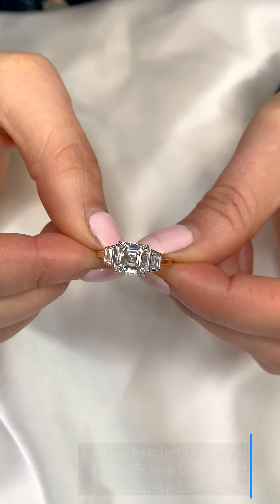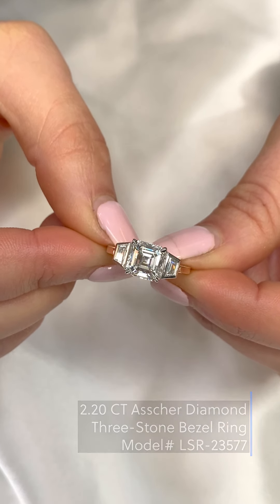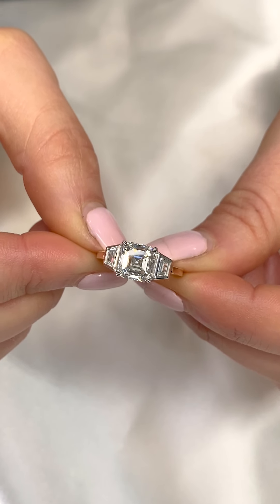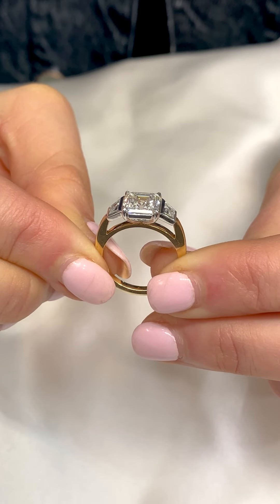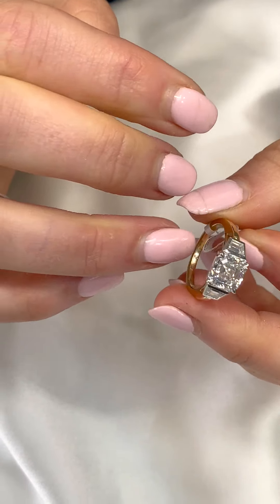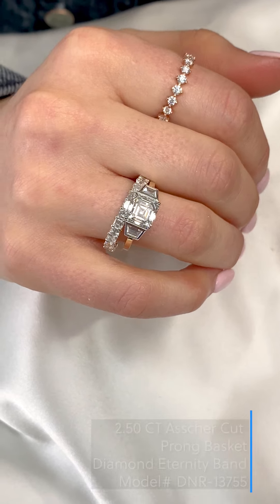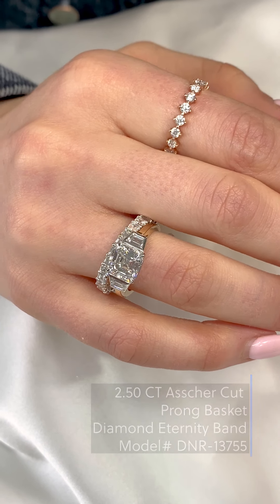Asher three stone rings stand out as they are definitely a more unique design. This three stone Asher ring in particular is even more unique as it is both two-toned white and yellow gold and bezel set, in order to keep the emphasis on this one-of-a-kind design. Choosing a band that complements its rare combination is very important. This Asher band fits perfectly flush to the ring, making it a great choice.